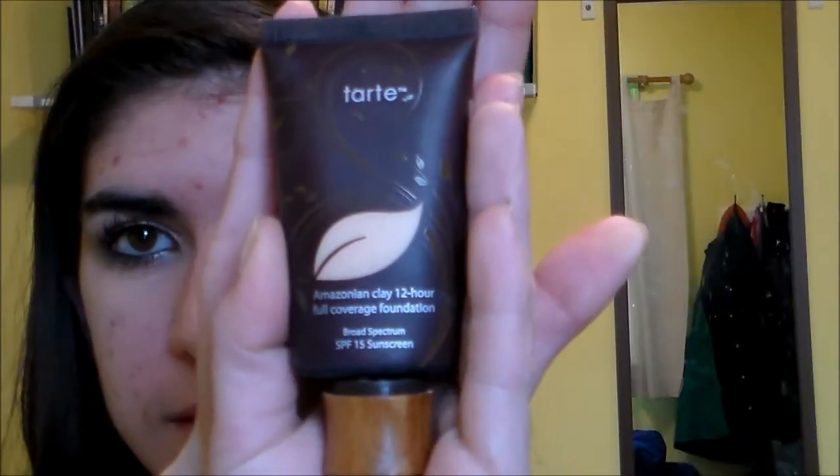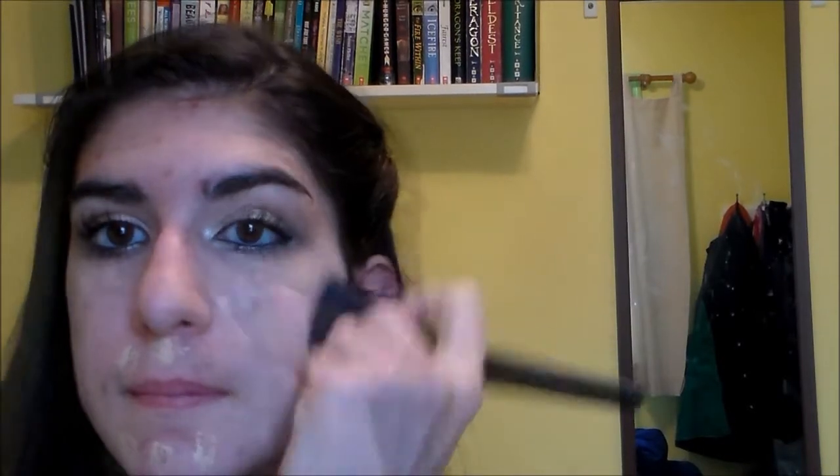Then I'm concealing my under eye area to bring some lightness and brightness to it. And then I'm using my foundation and just applying that with a big dense powder brush, because you want to have a flawless face finish for this since it's a nighttime look. So I'm just blending that all over my face and into my neck to cover up any imperfections.